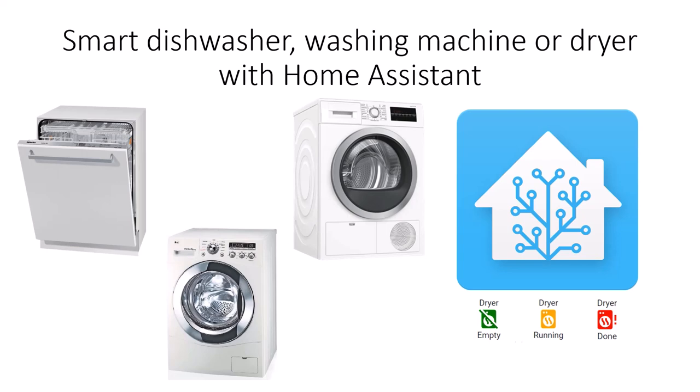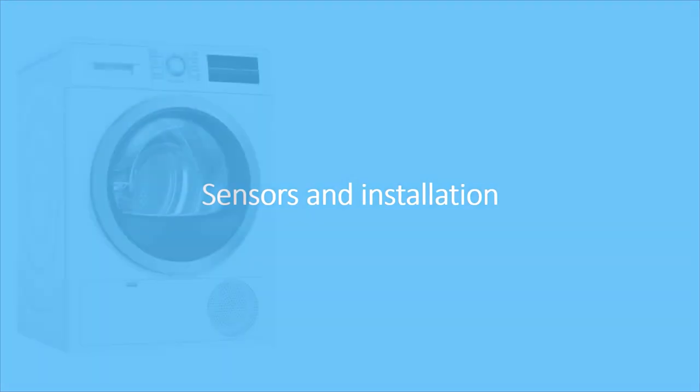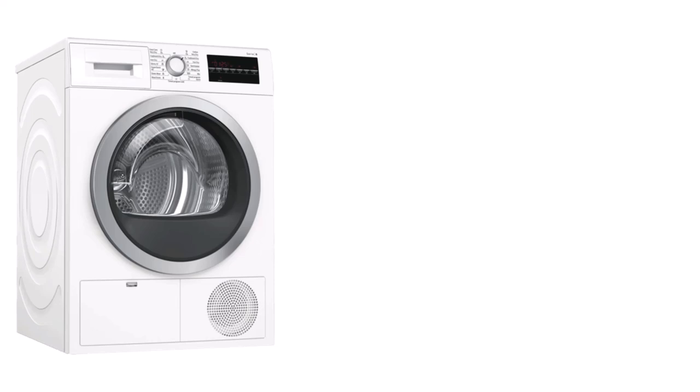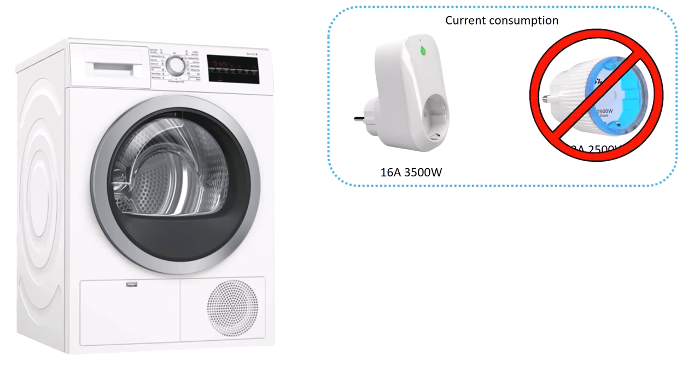To make any device smart we need to get information based on different states of the device. The information you can get from a dryer, for example, is the current consumption by using a smart plug with energy monitoring. There are two different types of smart plugs with energy monitoring: plugs which tolerate 16 ampere and 3500 watt, like the Shelly plug, and plugs which tolerate 10 or 12 ampere and 2300 or 2500 watt, like the Shelly plug S. I use the Shelly plug and not the Shelly plug S just to be on the safe side and not overload the plug.